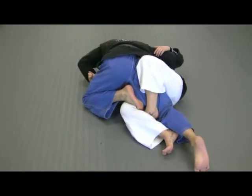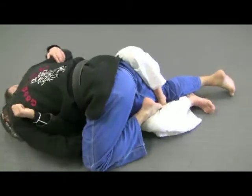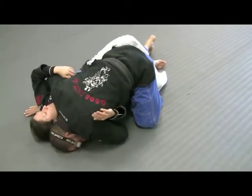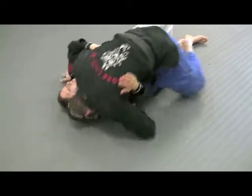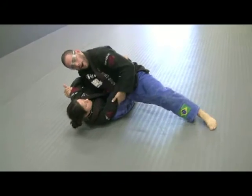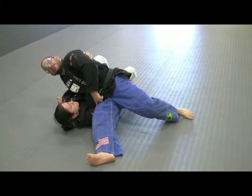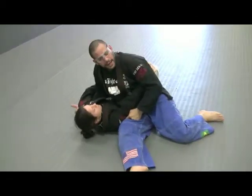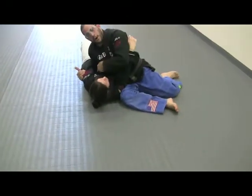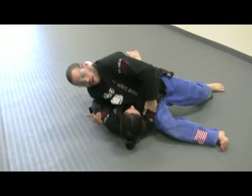Now I'm going to grab an overhook on this side, and I'm just going to sit through. I'm going to drive my foot down — left foot is driven down. As I sit through with my right leg, I slide my knee up. I'm going to put pressure here on the ribs and sit through. When I sit through, my hips don't touch the ground. A lot of people sit through like this — that's one way of doing it. But you can put a lot more weight if you grab the arm, put your forearm on her ribs, and put your weight on her rather than on the mat.